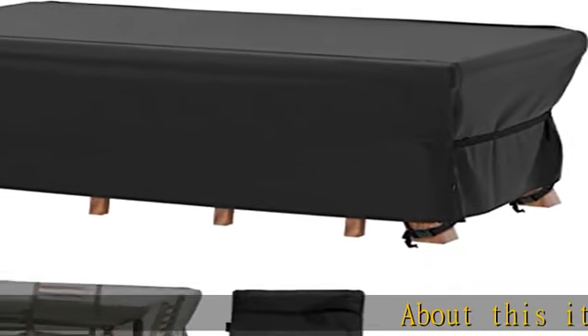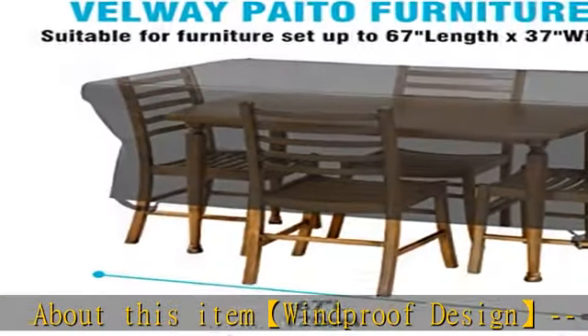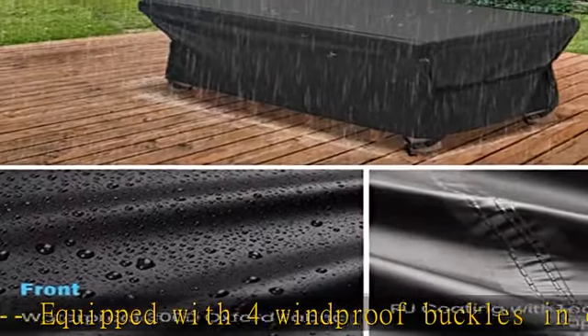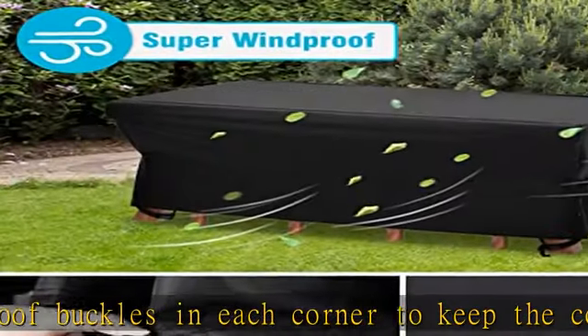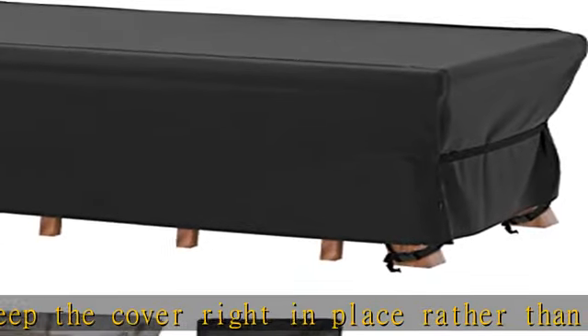Windproof design: equipped with four windproof buckles in each corner to keep the cover right in place, rather than moving and shaking wildly. In order to provide better protection on the windiest days, we also designed two adjustable fasteners on both sides of the cover to securely tie up furniture of various shapes and prevent the cover from being blown away by the wind.